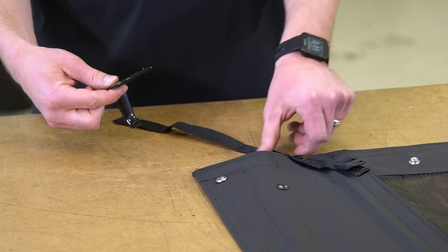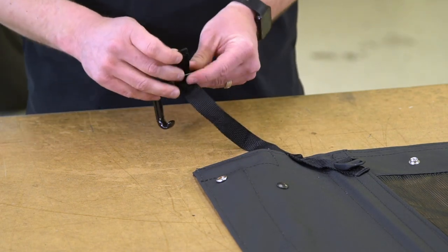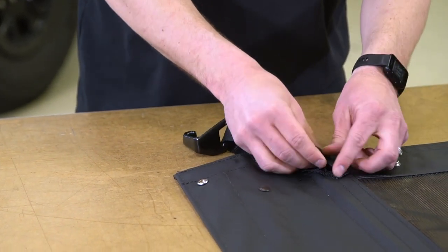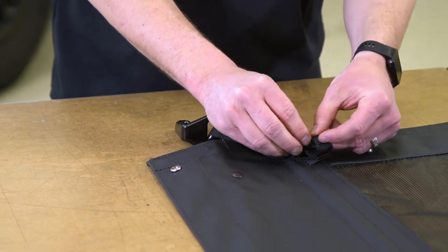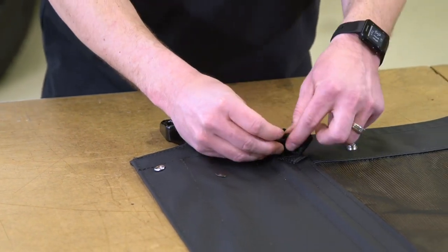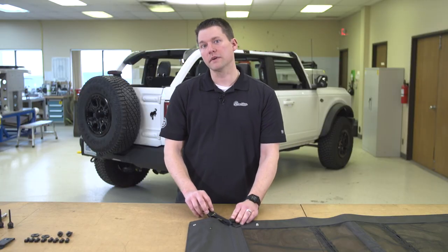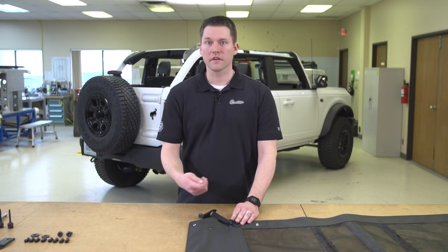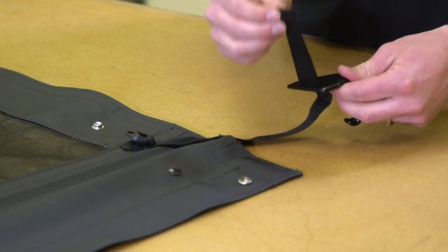We're going to take this web strap, come up from the bottom, through the hook, back through the buckle, and then go ahead and leave that a little bit loose for right now. When we install it onto the vehicle that's going to help us get the hook onto the vehicle itself, and then at that point we'll go ahead and snug it down. Now that we've done one side we're going to repeat the same action on the other.